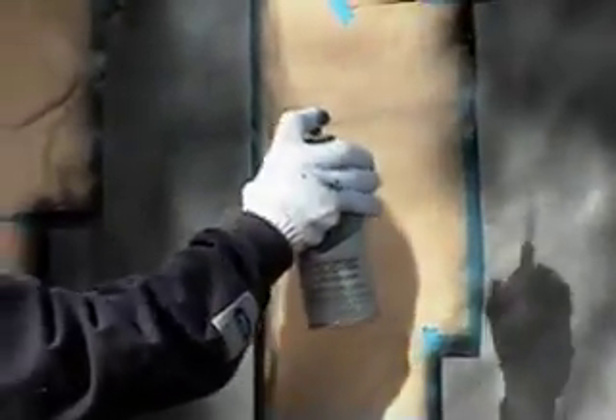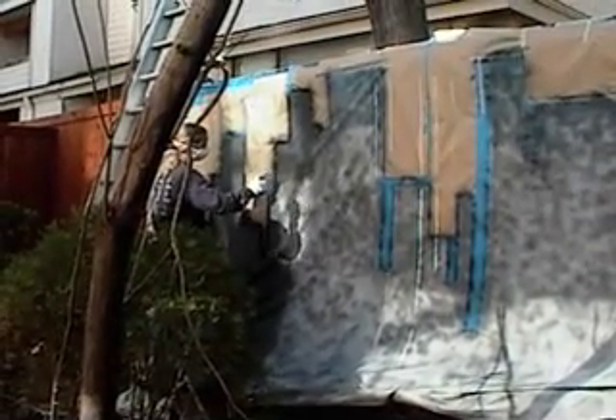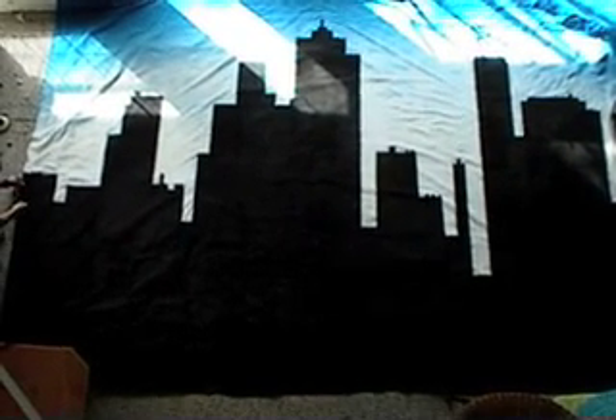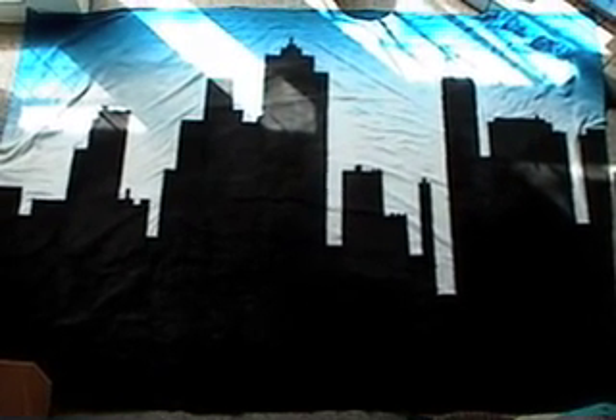It seems like there's always something strange and interesting happening here. Today Steph is painting a mural of a cityscape on our backyard wall for a project coming up next week. Here's the finished product — and the question is, what is going to become of this mural that Steph has made? Well, in a few days we'll find out.